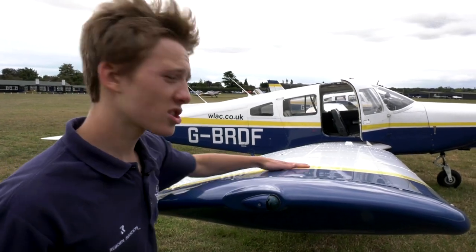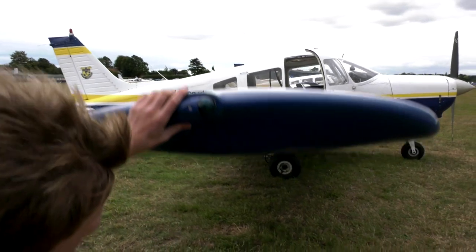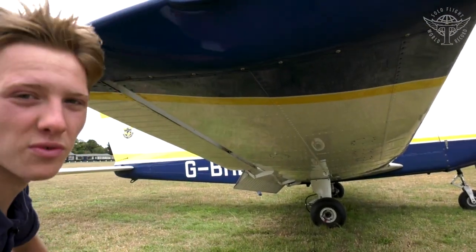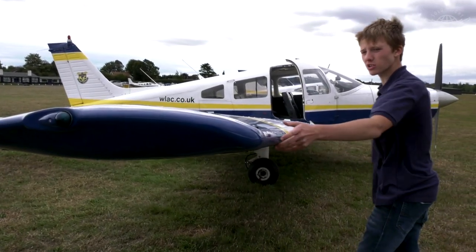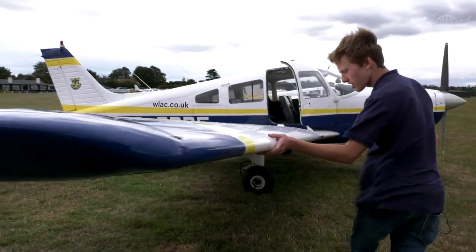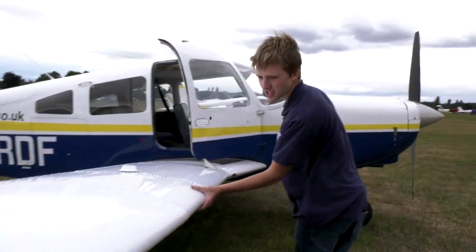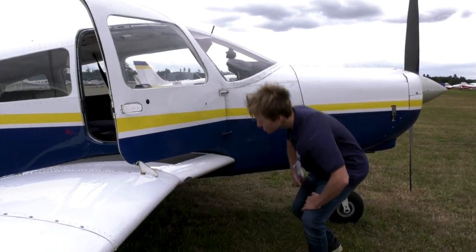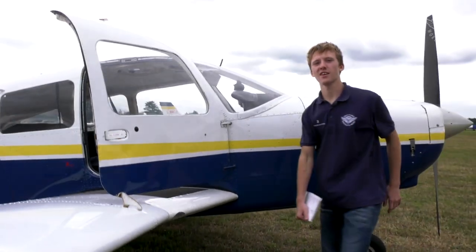Check the top wing surface for damage — it looks clean here. Check the bottom wing surface — it's smooth. Now run your hands along the leading edge of the wing checking for any major dents or scratches, as these could affect the amount of lift the wing produces. On this aircraft the leading edge looks fine, so it's ready to go.